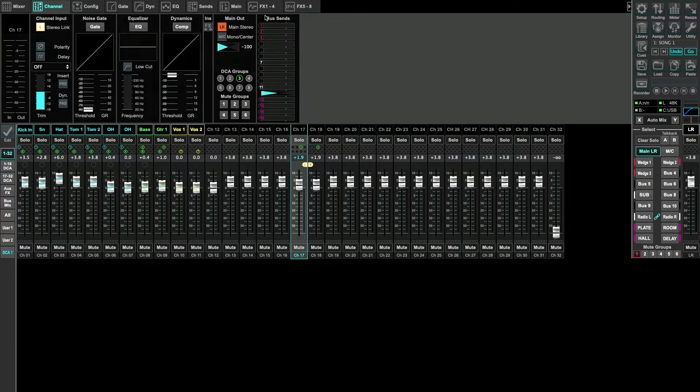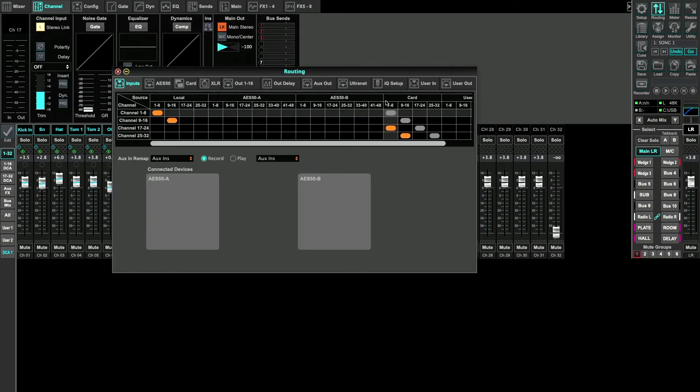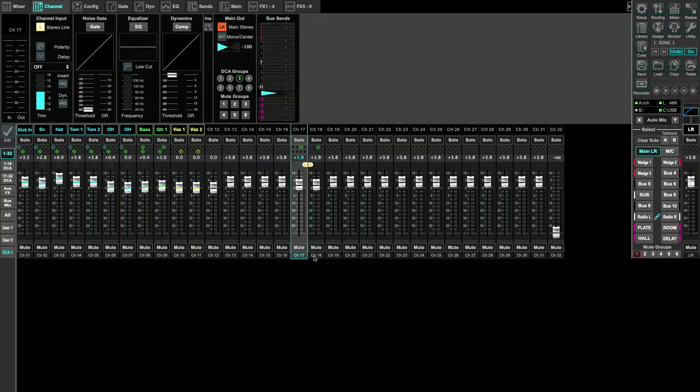Now let's go to the X32. I have X32 Edit running so I can share my screen. Go to the Routing section and choose Inputs. We need a block of 10 inputs. I'm going to use AES50A inputs — channels 17 through 24 and 25 through 32 — because that's how I'm connected from my DN9630 box to the X32. So channels one through eight from Playback come in here, then channels nine through 16 here, giving us that block of channels that Playback is coming down on.